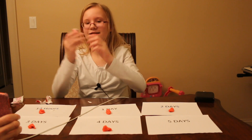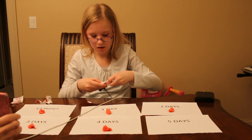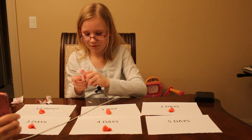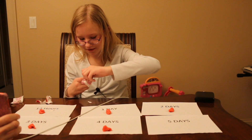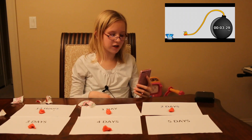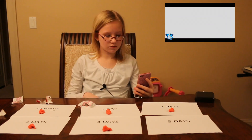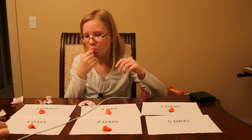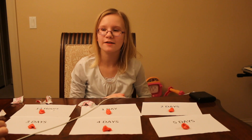Now for the last piece. Some of the wrapper went on the gum — this last piece will probably not be a great piece, but whatever. Okay, I'm now going to put this on day five. Our science project is now finally finished.